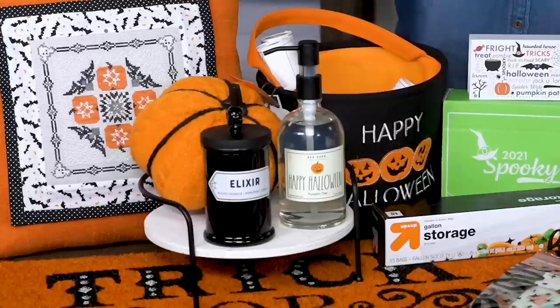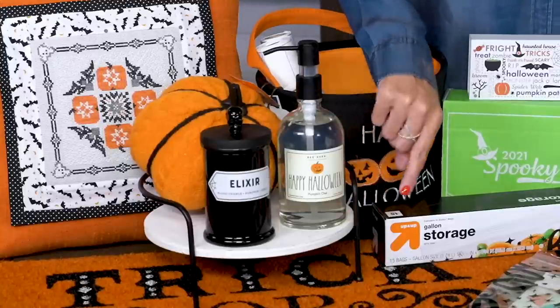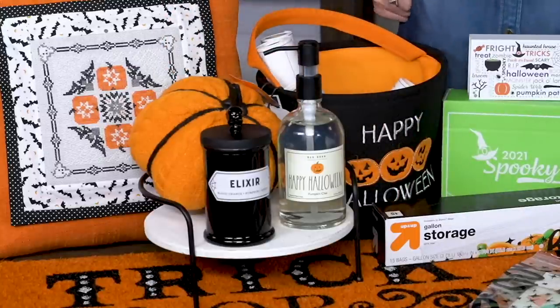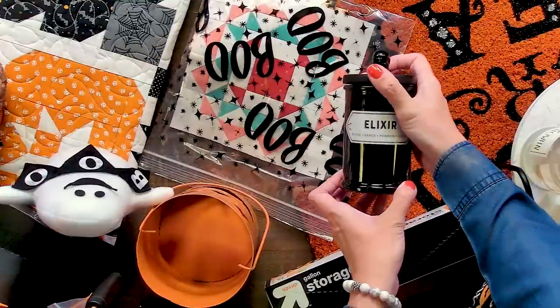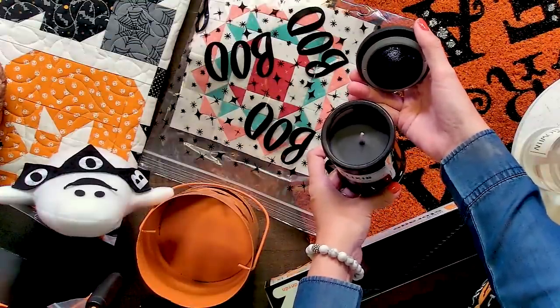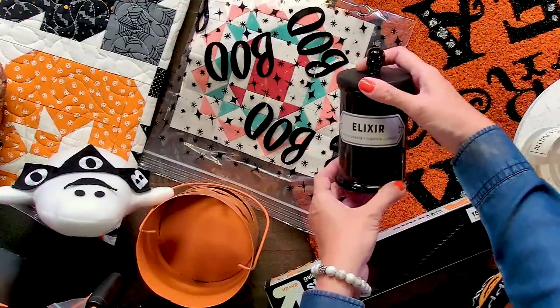For the next few items, we have this white tray from Hobby Lobby — it'll look great to store all of your Halloween items and prop them up. The first item is this elixir candle and we got this from Walmart. The candle looks super spooky, but it smells like pumpkin. It's great for your bathroom.